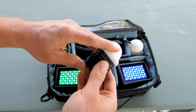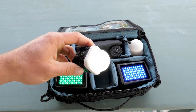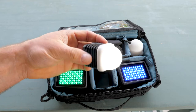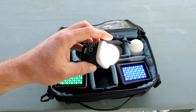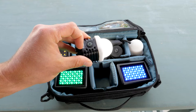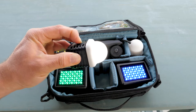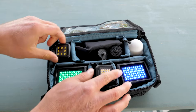All Lytra products come with this silicone diffusion, which is a really nice way to make buttery light — it's perfect for interviews. You can mount this on your GoPro or whatever camera you're shooting on. I shoot primarily on Panasonic Lumix cameras, and this tiny little light fits perfectly up there and just makes everything better.